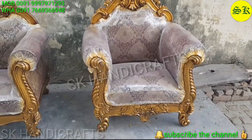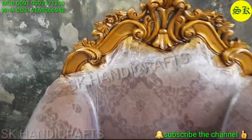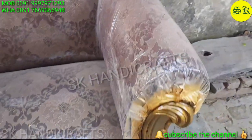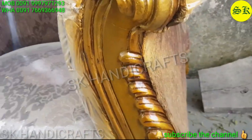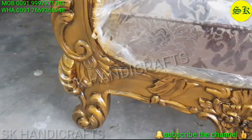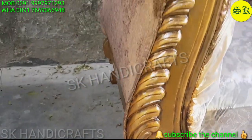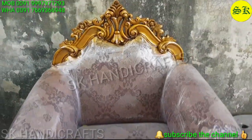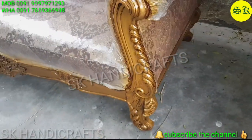The sofa set is quite heavy, but the depth is approximately 30 to 32 inches. You can see the elegant workmanship — the finishing work is very good. In this, 50 density foam is used and 12mm board is used.